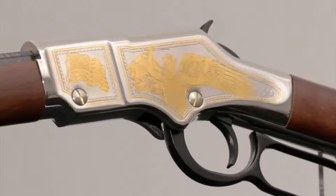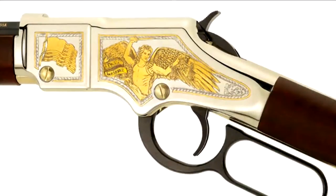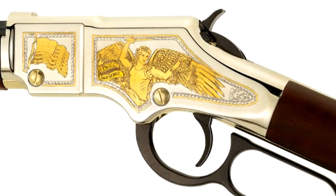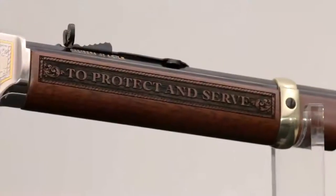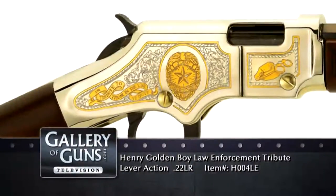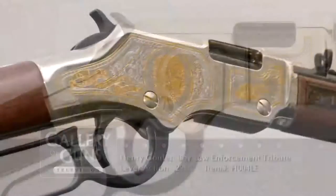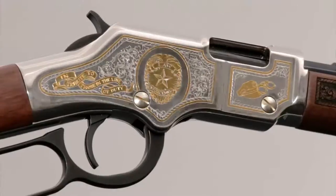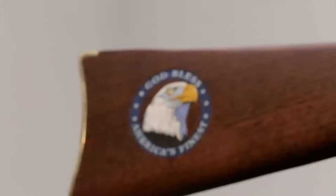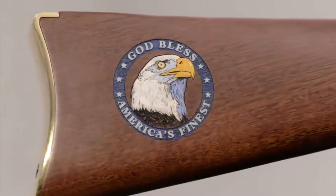I really like the Law Enforcement Tribute Edition. It has on the left an elegant engraving of the Archangel Michael, patron of police, with a sword in one hand and scales of justice in the other, and a banner with the motto 'to protect and serve.' The right side of the nickel-plated receiver is adorned with an ornate law enforcement badge and a gold banner inscribed with 'in tribute to those in the line of duty.' The walnut stock is laser-etched with a bald eagle set in a hand-painted royal blue circle with the words 'God Bless America's Finest.'